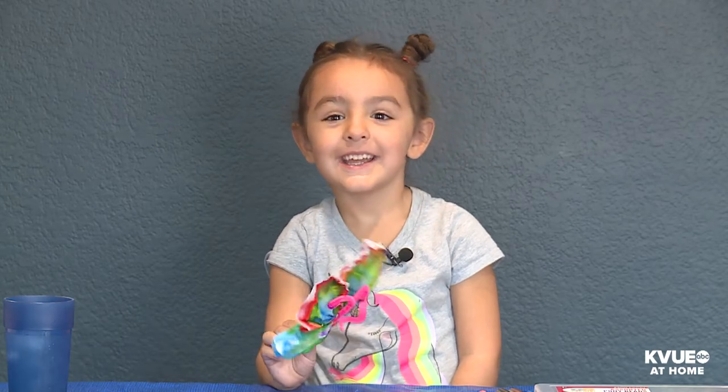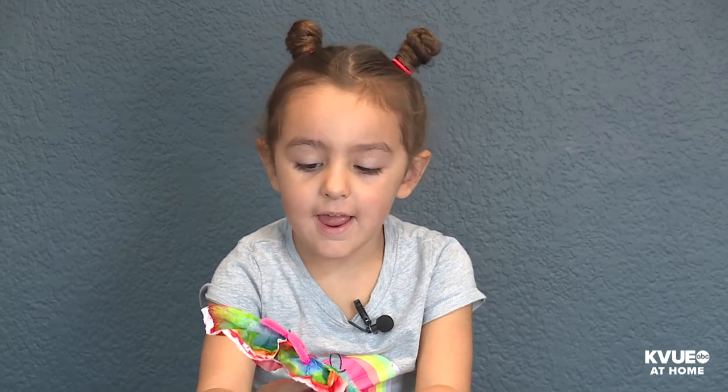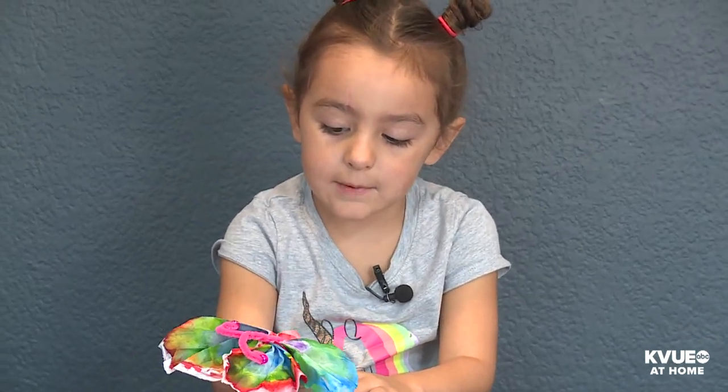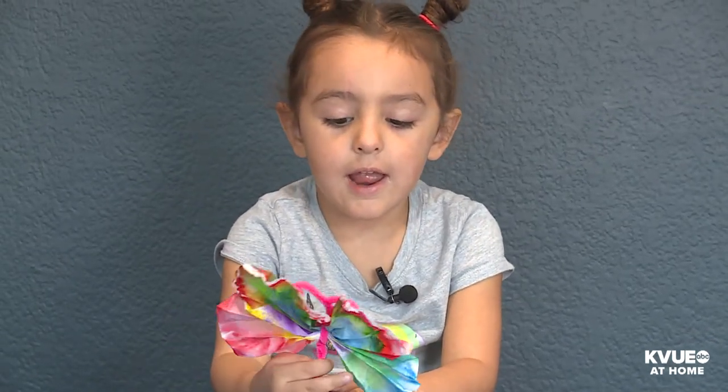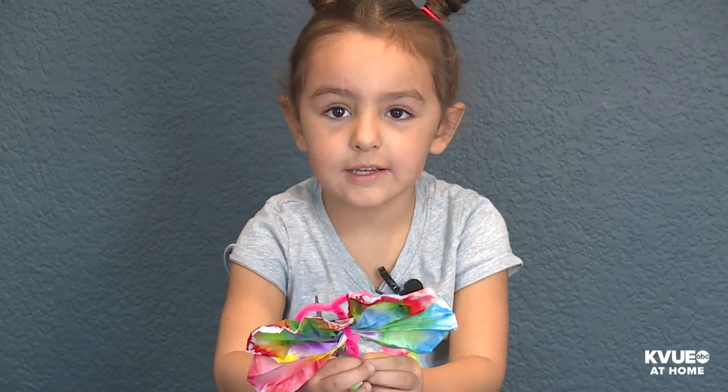Next step is to say goodbye. Thanks for watching our video. Goodbye! Butterfly, butterfly, I like your pink, I like your wings.